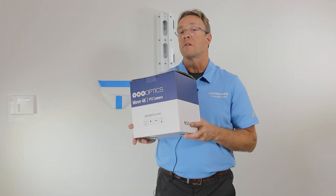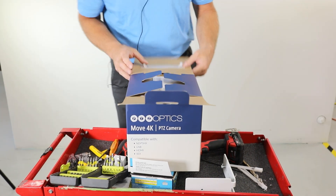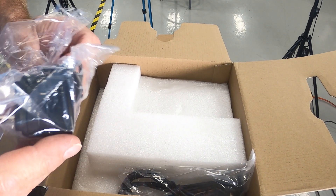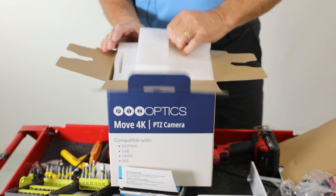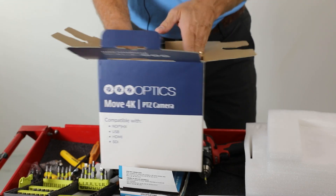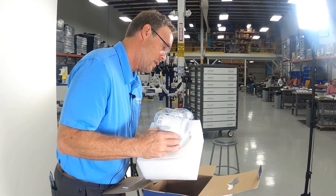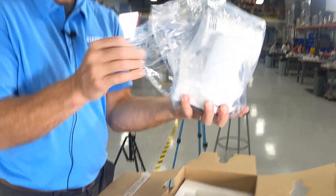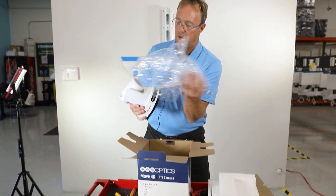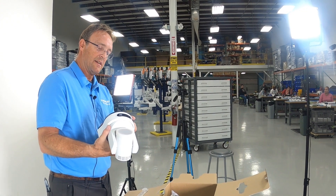Now we're going to install the PTC optics camera — we're going to open the zipper. Nice packaging. All right, power and other additional cables. Gently opening up — all right, look at that. All right, nice.